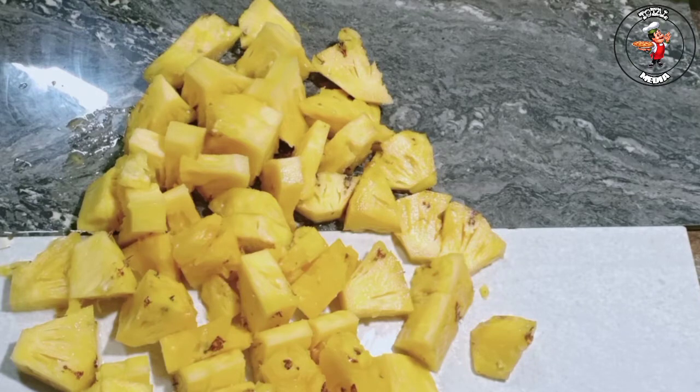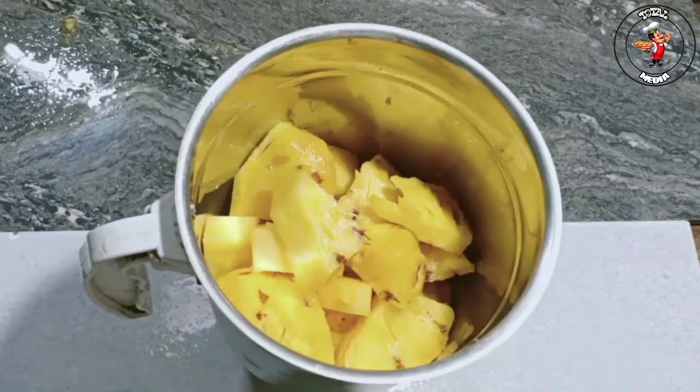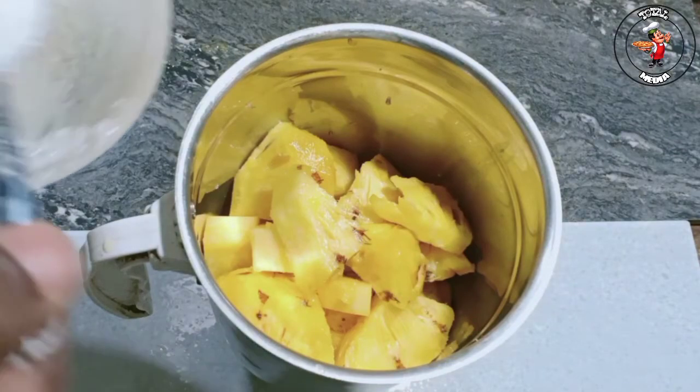This is a clean one. This is not a mixed jar. This is a mixed jar. This is 4 types of sugar.